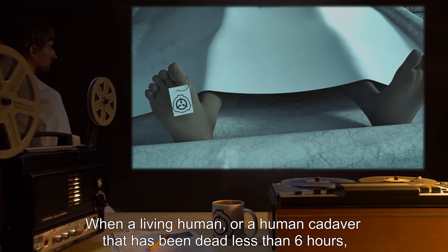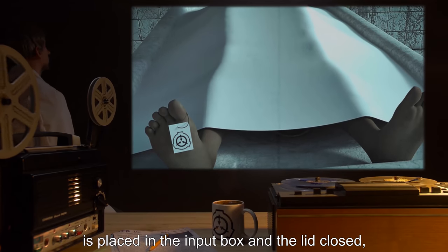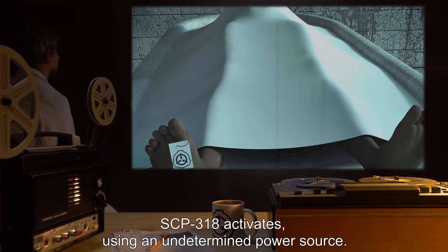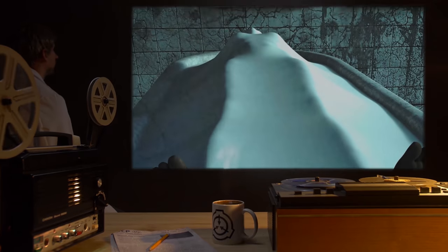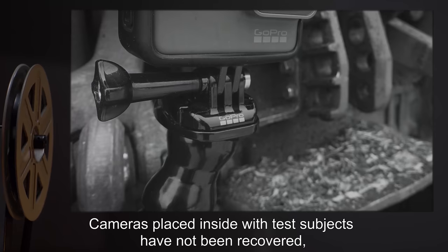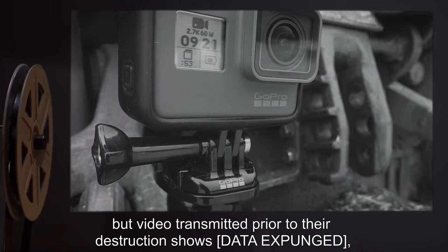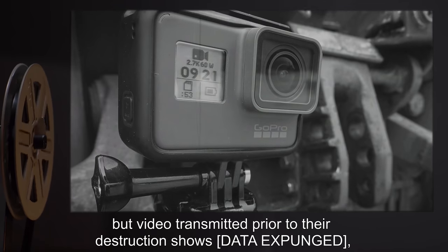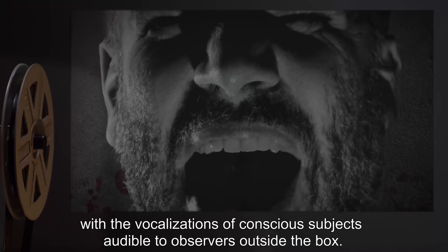When a living human, or a human cadaver that has been dead less than six hours, is placed in the input box with the lid closed, SCP-3181 activates using an undetermined power source. Cameras placed inside with test subjects have not been recovered, but video transmitted prior to their destruction shows data expunged, with the vocalizations of conscious subjects audible to observers outside the box during the process.